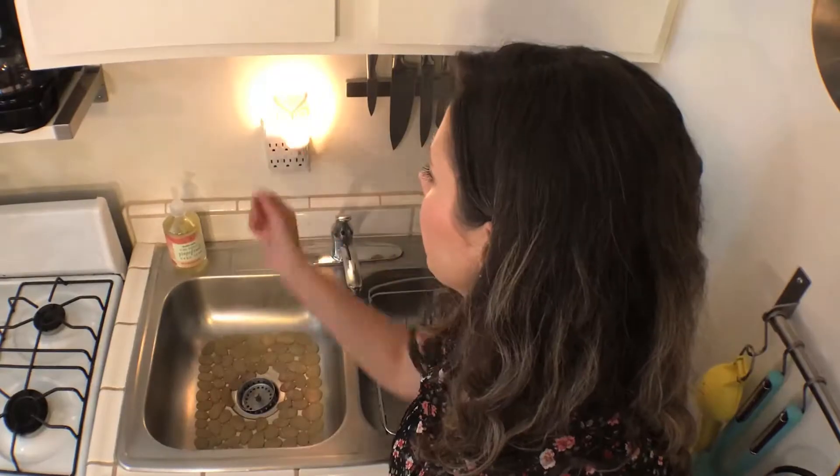This particular space only has one overhead light, so if you're doing the dishes or cooking you can't see anything. So what I did was put this little light here — now they can see what they're doing when they're doing dishes.